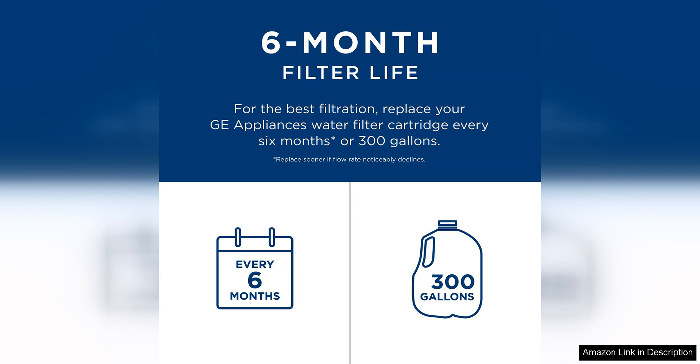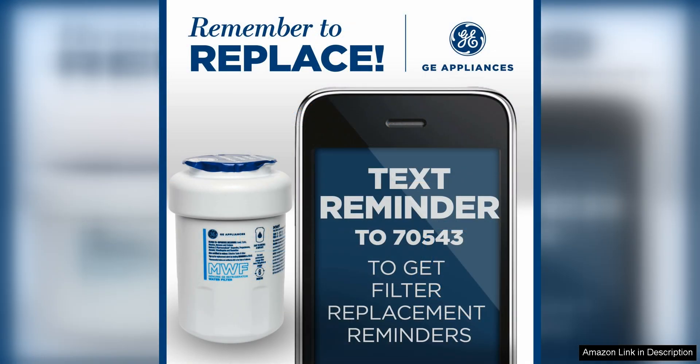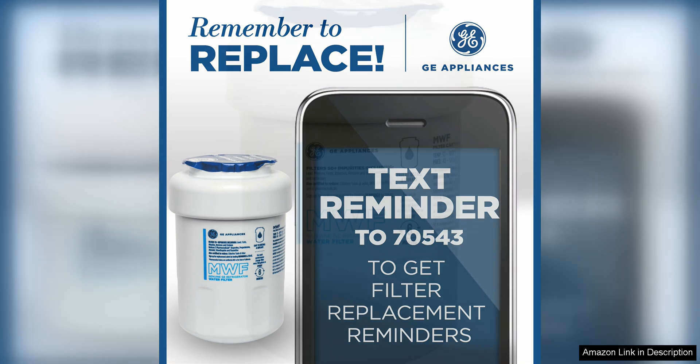Another benefit of the GMEF Water Filter is its affordability. While some refrigerator filters can be expensive, this filter is reasonably priced and offers great value for the quality it provides. With its superior filtration capabilities, you can trust that your water is clean and safe to drink without breaking the bank.